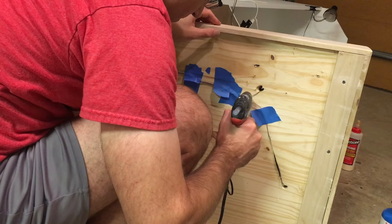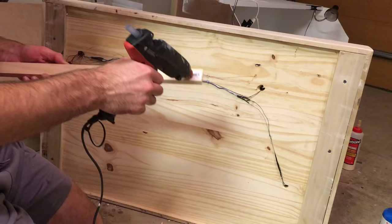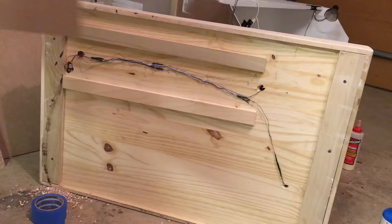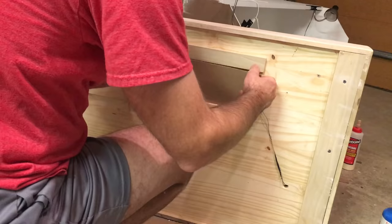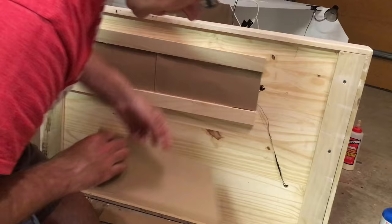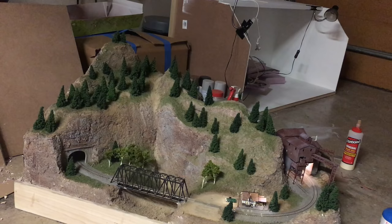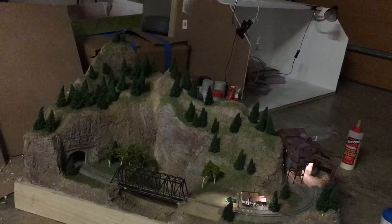Next I hot glued the wires to the base of the layout, then added wood strips to protect that wiring area and glued on some pieces of chipboard over the wires to prevent them from being snagged if the layout is slid around. Here's a quick look at the lights — the handful of lights really do add a lot to the layout, even if they are kind of a pain to wire up.